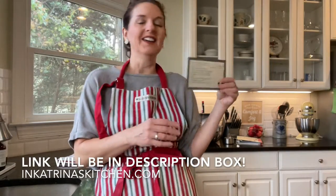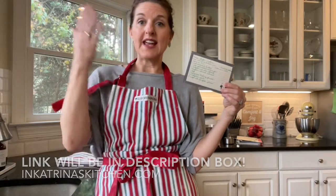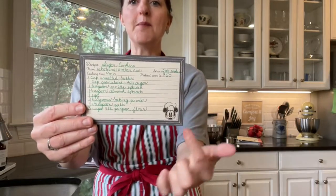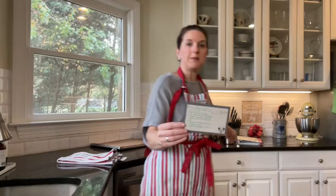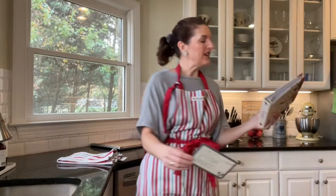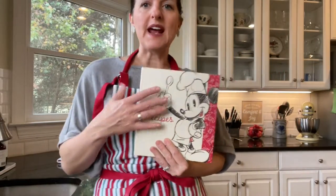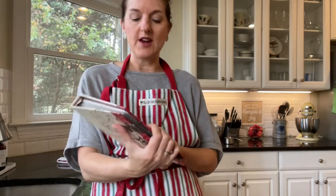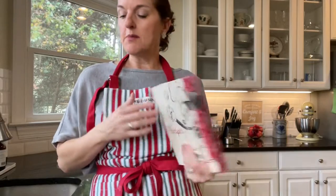I had it printed out — it was splattered and a complete disaster — so I wrote it on this cute little card. My mom bought me this recipe book a couple of years ago. It's got Mickey on it, but I haven't put any recipes in it yet, so this will actually be the first little recipe card that goes in there. Let's get started and make some sugar cookies. It's really going to be fun.